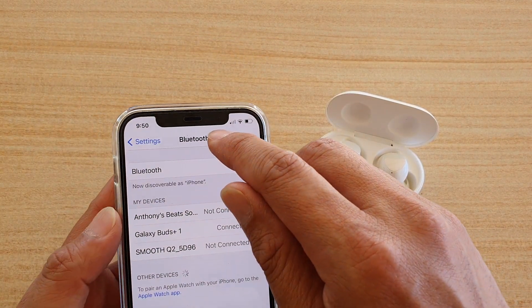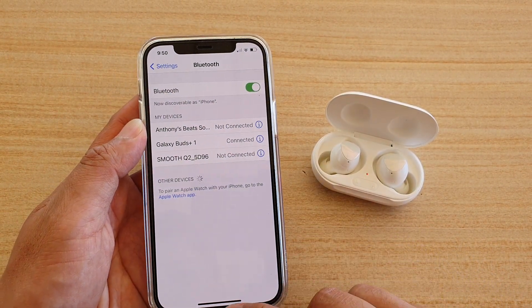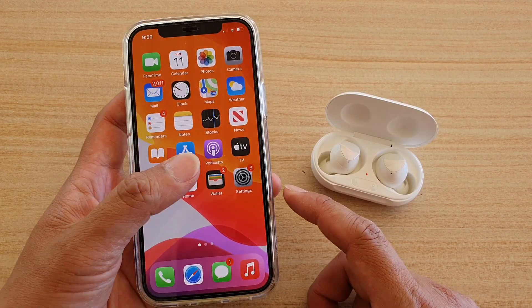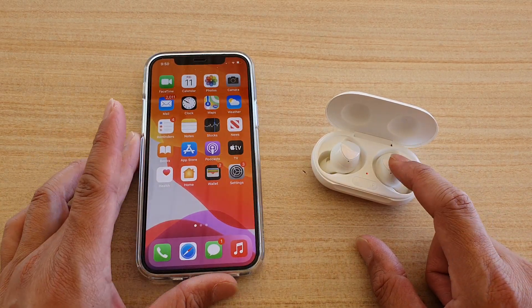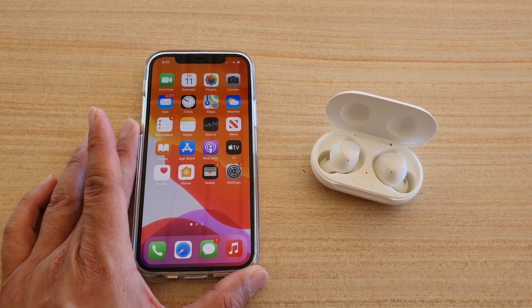Once it is connected, you can play music, YouTube videos, or any other videos through your Galaxy Buds on your iPhone. That's it — thank you for watching, please subscribe to my channel for more videos.